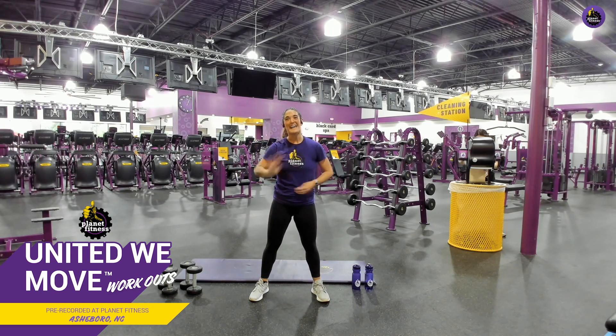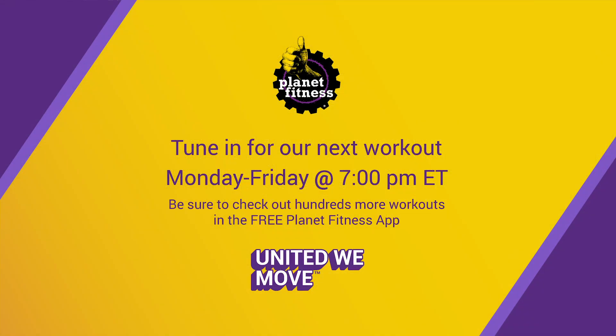Be clean-siderate so we can all come in here and gym confidently. I'm so proud of you guys, and I can't wait to see you again. Bye!